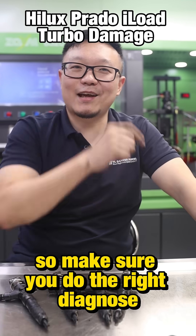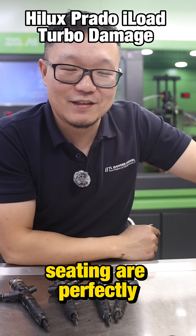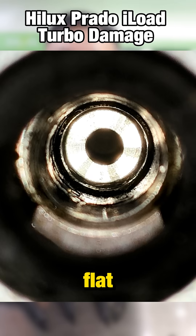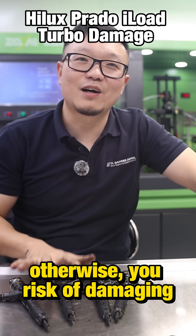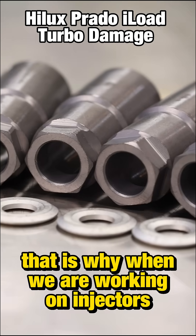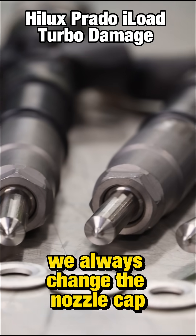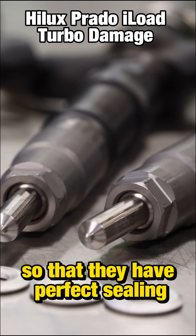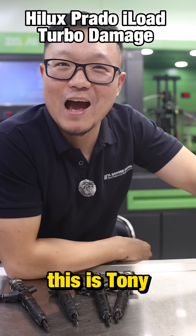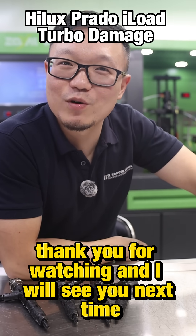So make sure you do the right diagnosis. When you install an injector, make sure the seating is perfectly flat. Otherwise you risk damaging lots of engine components. That is why when we are working on injectors, we always change the nozzle cap so that they have perfect sealing. This is Tony. I'm here to help you do it right the first time. Thank you for watching, and I will see you next time.